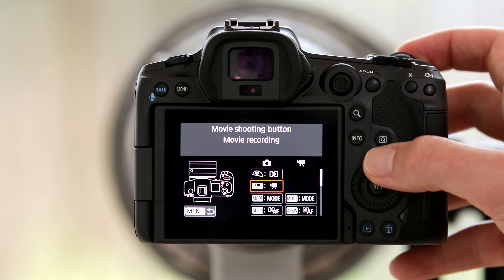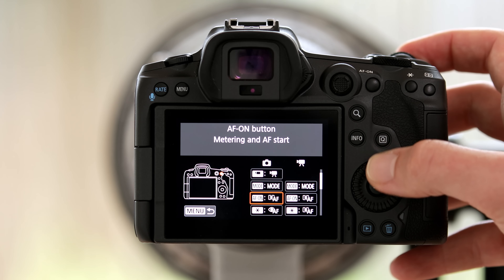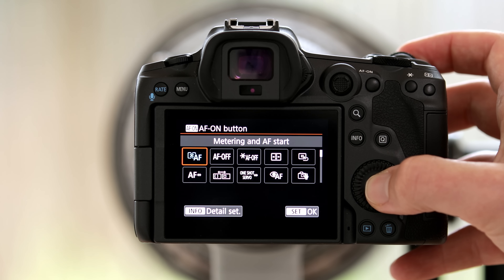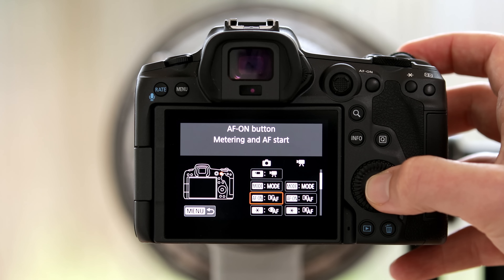Next I need the ability to focus in spot autofocus — the normal autofocus mode. Personally I decided to assign that to the AF-ON button, but you can assign it to whichever button you want. I went to AF-ON and selected metering start and autofocus start. So now when I press the AF-ON button the camera focuses, and if I press the front shutter button it takes images.